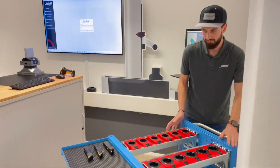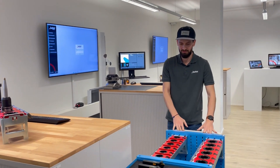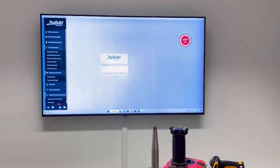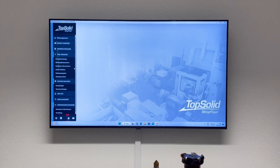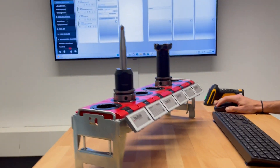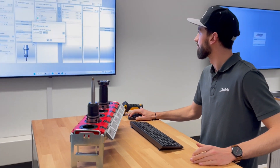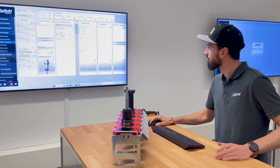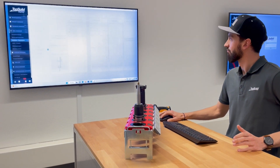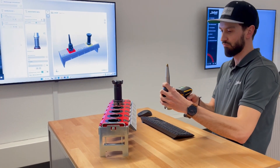First, Ruedi goes to the storage area. Once in storage, his first action is to log on to the terminal. Here he has access to all information, completely digital and paperless. Shop Floor now shows him which tools he needs in addition to the current situation on the machine. These can be tools in storage, but also tools that still have to be assembled. Ruedi's first choice are tools from the complete tool storage. Checking them out is easy with the scanner, and Shop Floor automatically updates the 3D visualization.